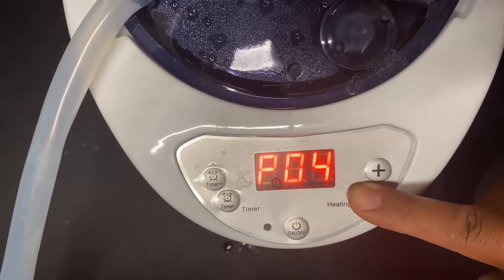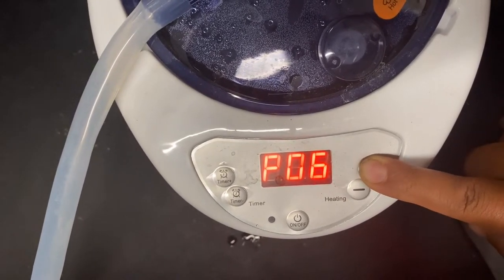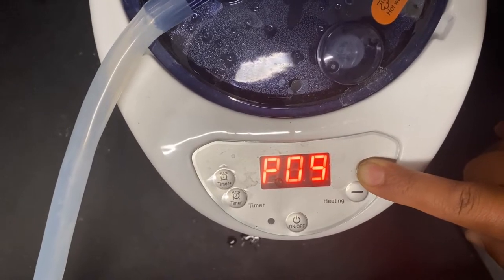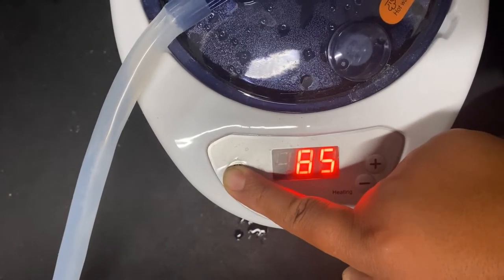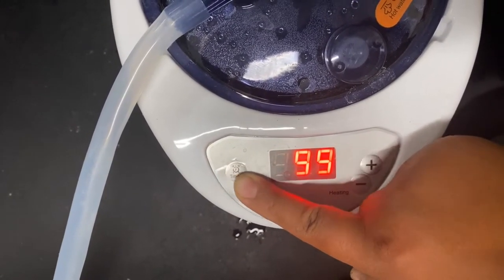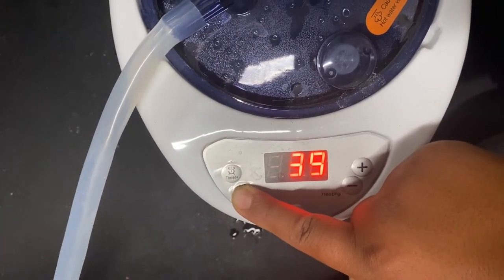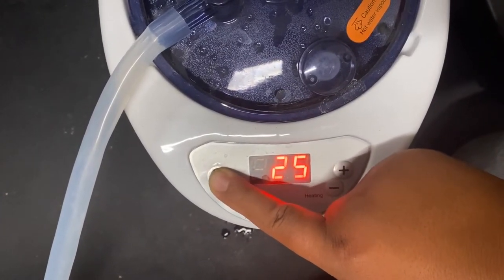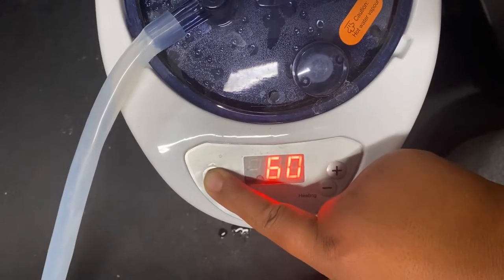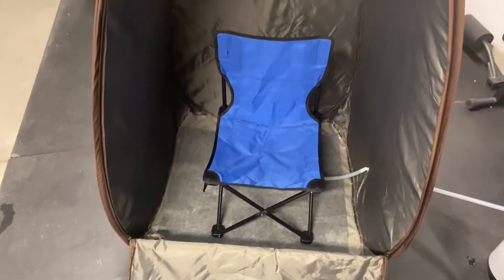Now let's talk about the functions on the steam generator. It only has five buttons and it's very easy to use. On the right side you have the heating buttons to increase or decrease the temperature — the highest setting is 9 and the lowest is 1. On the left side you have the buttons to increase or decrease the timer — the highest number on the timer is 99 and the lowest is 1. Right in the middle you have the on and off button.